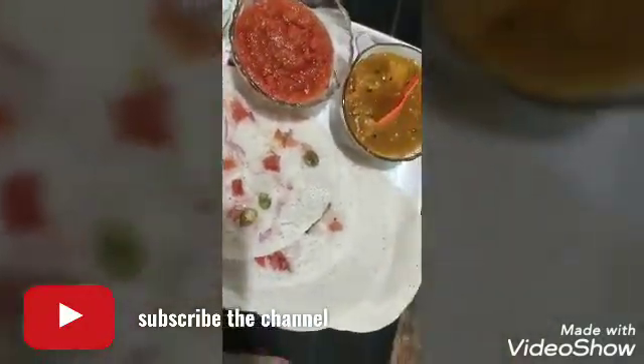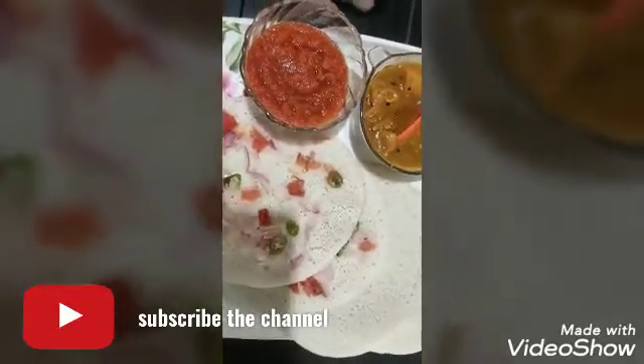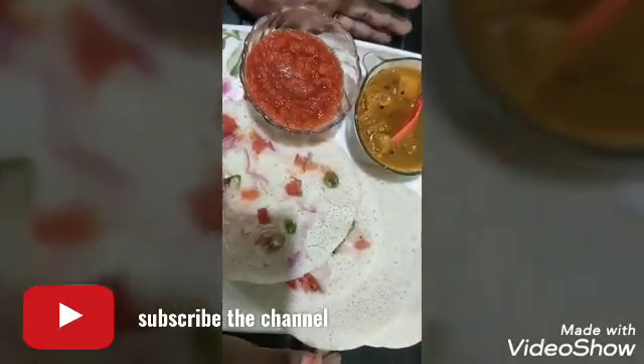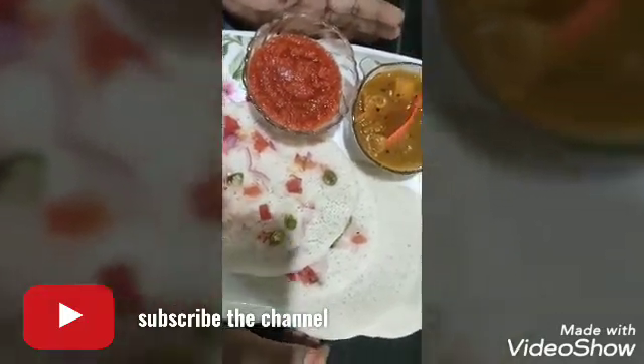I will make a recipe for all of you. Thanks.